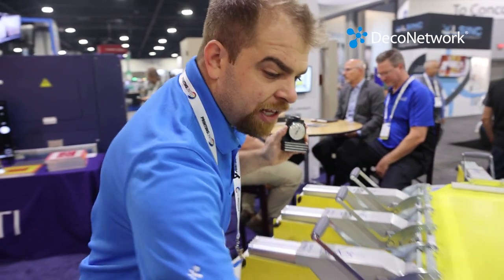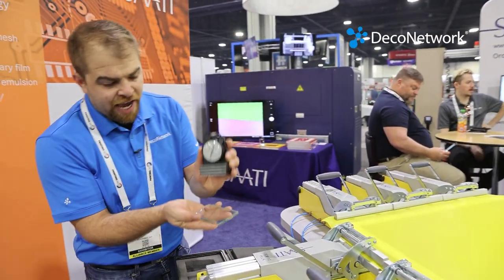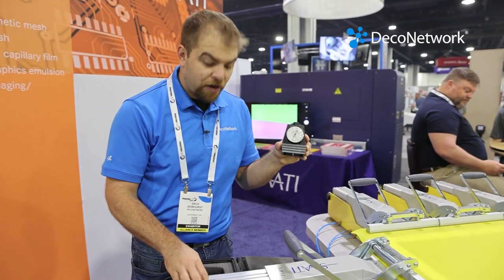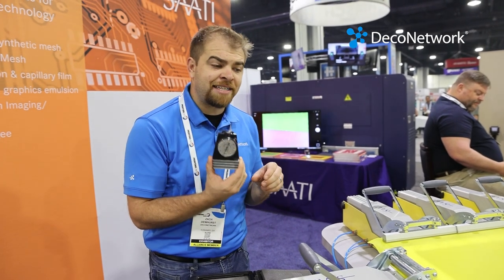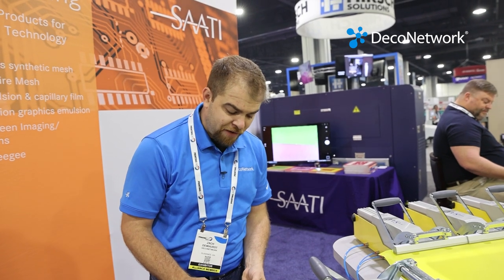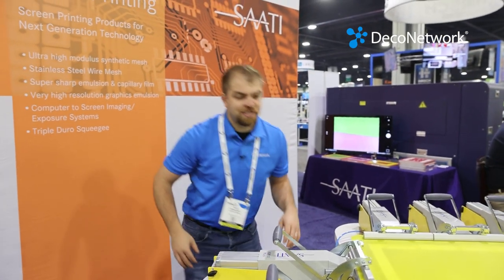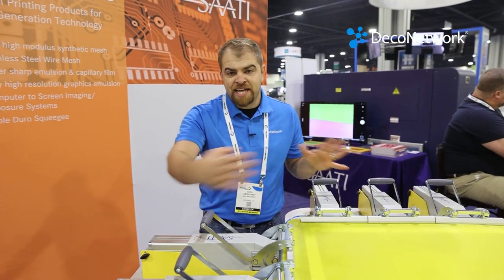What you typically do when you measure: first, you're going to take this piece of glass, put it on a table, and zero it out. Periodically, you need to send it back to the manufacturer to make sure it is still calibrated and giving you an accurate reading. That's why it's typically a good idea to have multiple screen measuring devices like this that will measure how many newtons the screen currently is. Keep in mind that different mesh counts need different amounts of tension.